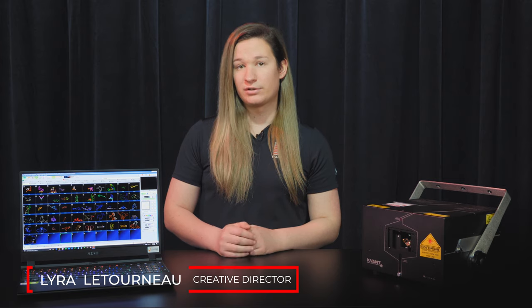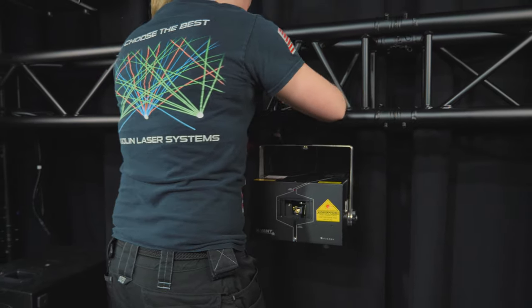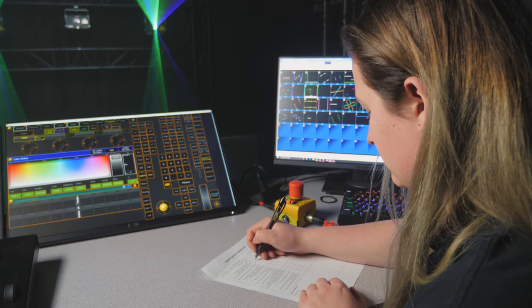Congratulations on the purchase of your new Quant Laser Projector. Before we get started, we highly recommend watching the 'How to Safely Set Up Your Laser Projector' video first to understand the safety concerns with operating a laser projector. In this video, we'll be showing you how to set up and get your laser running from a PC using the included QuickShow Laser Control software.